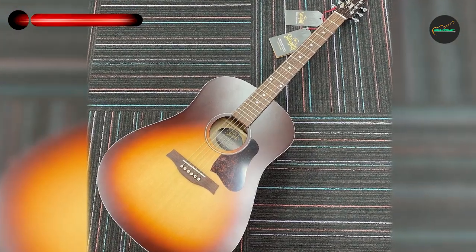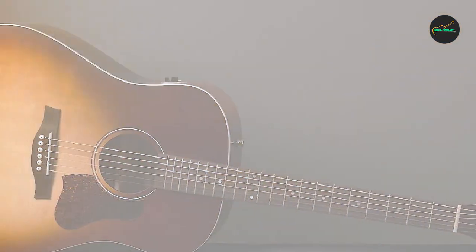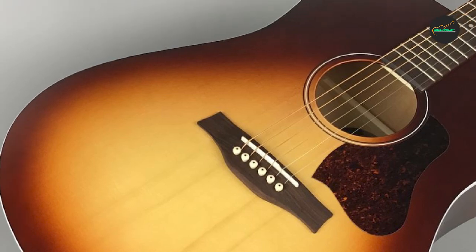First and foremost, the Autumn Burst finish is a work of art. The guitar has a unique, eye-catching appearance with a beautiful gradient-style burst finish. The top is solid spruce, which not only adds to the guitar's aesthetics but also enhances its sound quality.